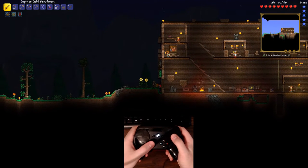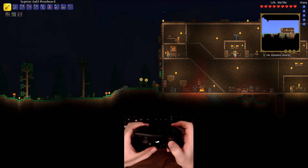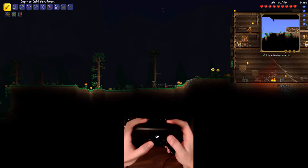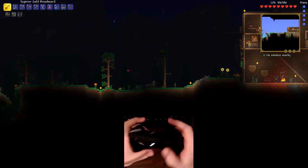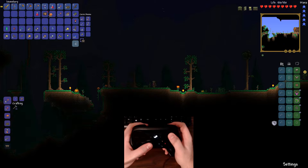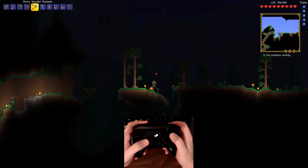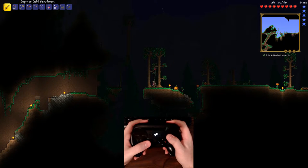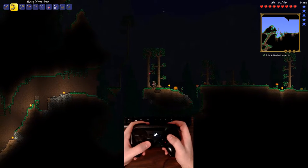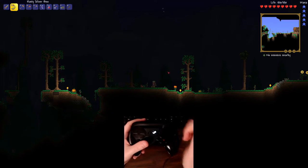Terraria works very well. The right trackpad controls the pointer, left trigger uses items, left bumper jumps, right bumper is the grappling hook, right trigger attacks, and the two handle buttons cycle through the quickbar. The inventory management feels great — moving items around and making quick switches works smoothly. Occasionally I hit the wrong block when mining, but aiming is generally decent and snappy.